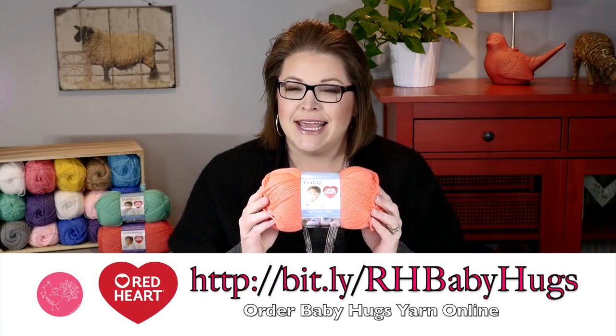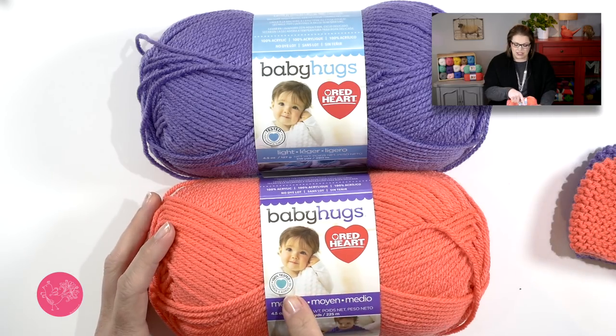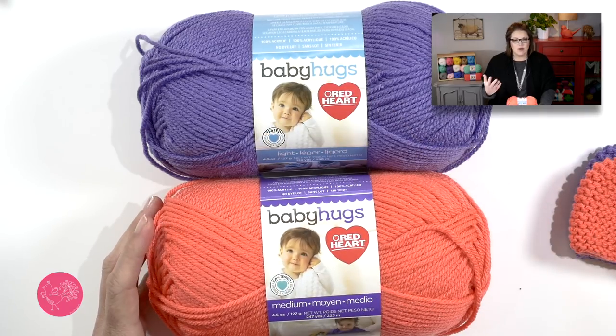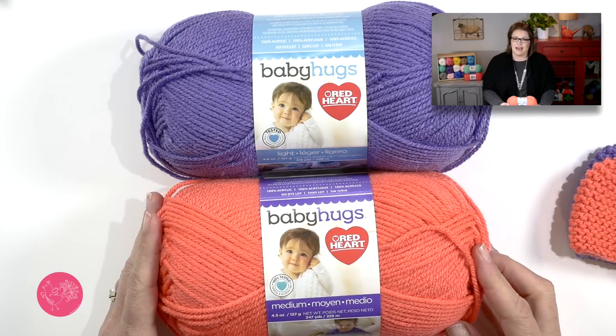For these little hats I am using a yarn by Red Heart called Baby Hugs. The Ecotec certification is right there on the yarn label, and what that means is this yarn has been tested and proven to be free of many different harmful substances, which means it's great to use for hats for little babies that are premature.